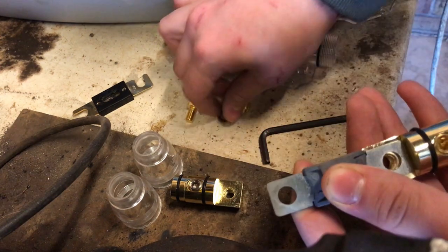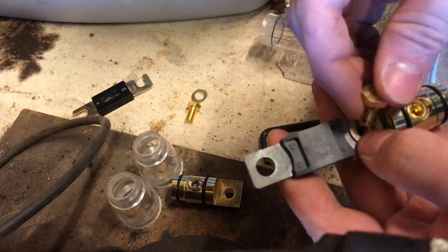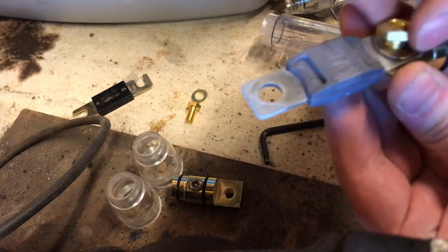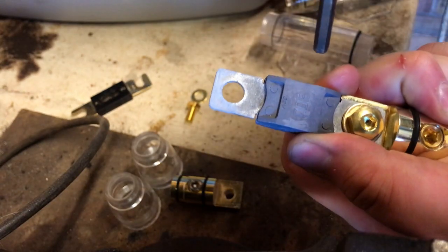Line up with the bolt holes, put the washer back and the bolt back. Do it up by hand first — it's a little bit easier. And then finally tighten it with an allen wrench.